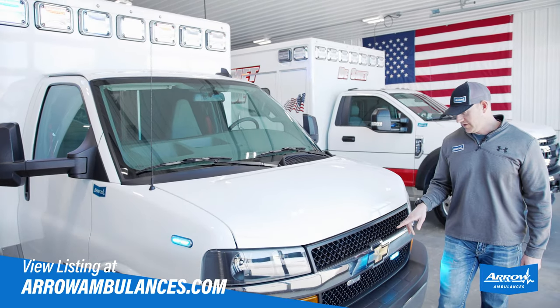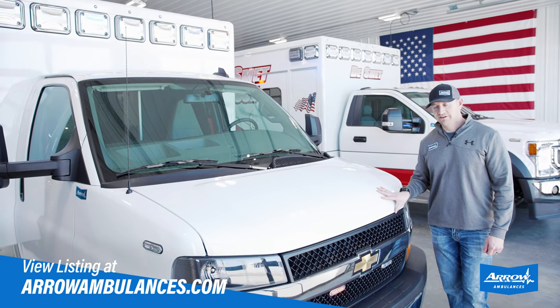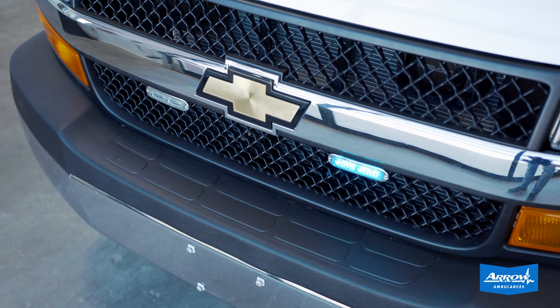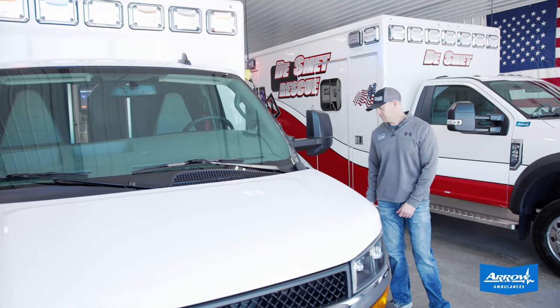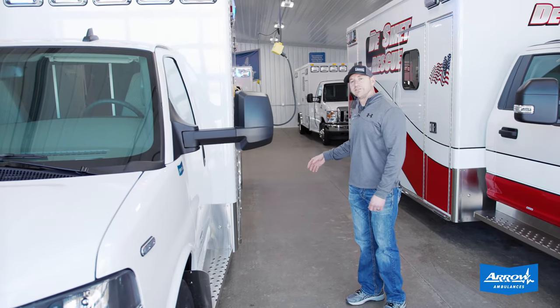Got a couple of 100-watt speakers behind the front grille. The truck has our Whelen LED warning light package on it, so we've got the ION series in the grille as well as the intersection lights on the fenders. It also has our stainless steel trim package, which comes with the stainless steel steps, rock guards, rub rails, and rear bumper.